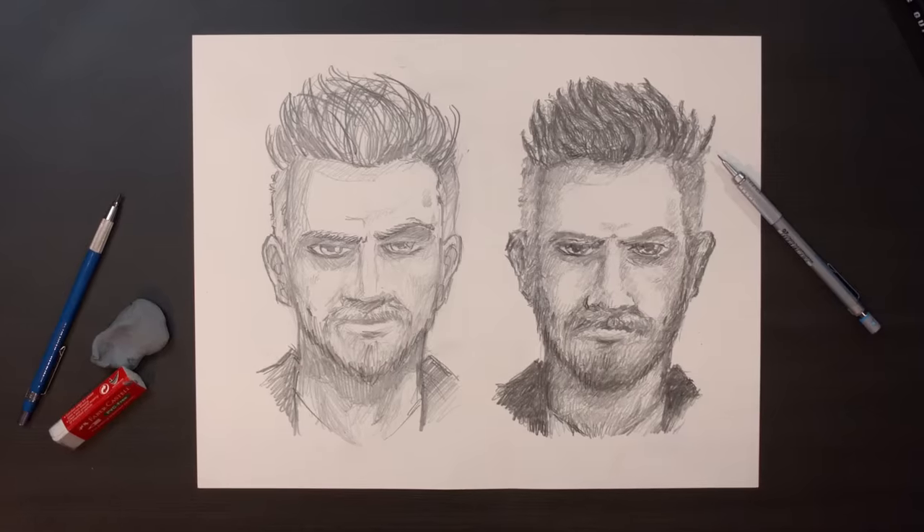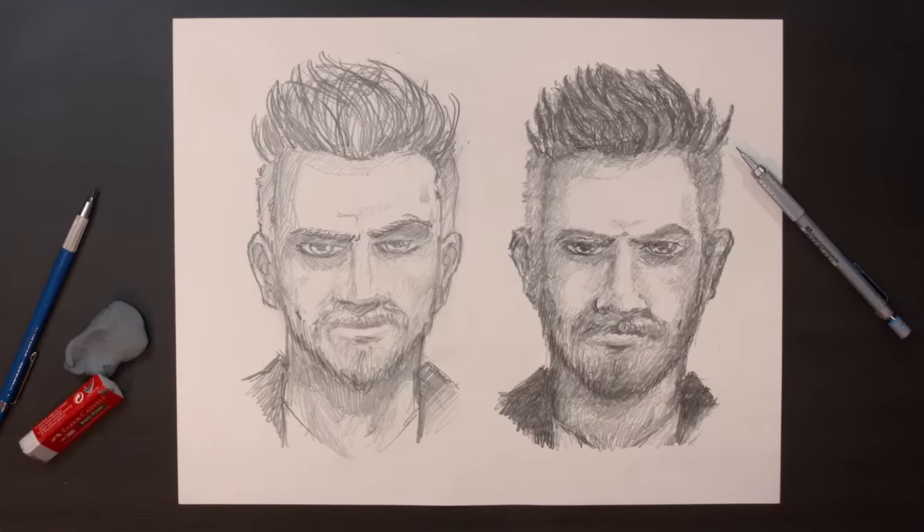I would have thought that the left one would have turned out better or more accurate. The right one — the one where I drew like a printer — I think looks better.